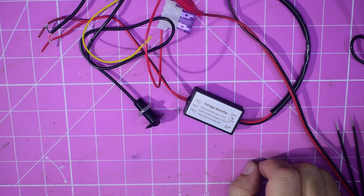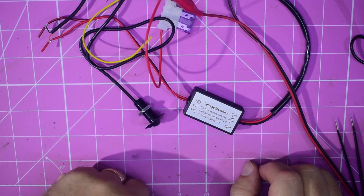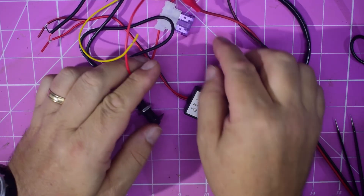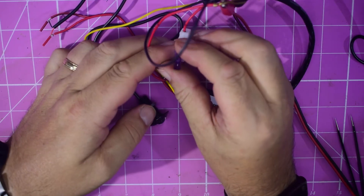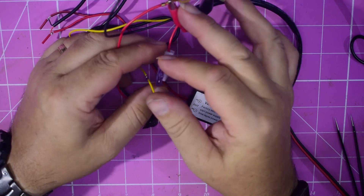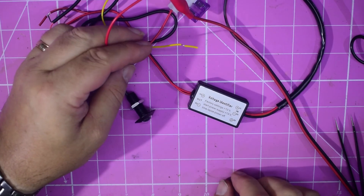So, great if you've got a car that doesn't keep the battery as charged as you'd like. If your car battery, according to the instructions, stays over 13 volts when the car's not running, then it won't work. Also, whatever lighting you've got, they say 2 amps in the instructions, but they've given you a 3 amp fuse. So if you're going to have a fire, you might as well have a proper one.